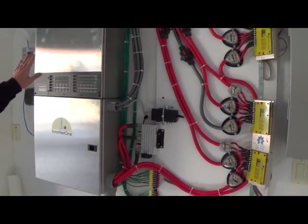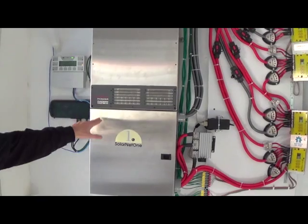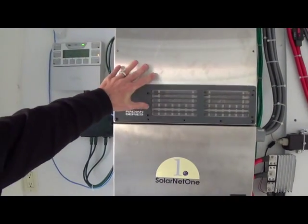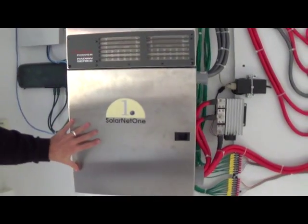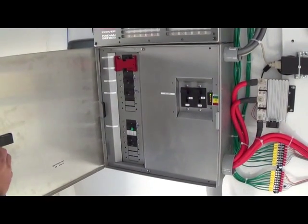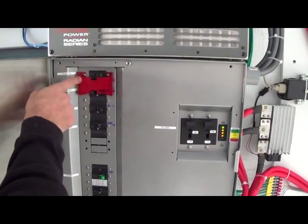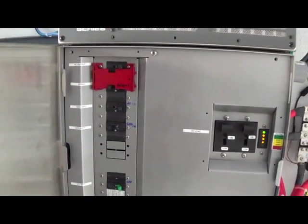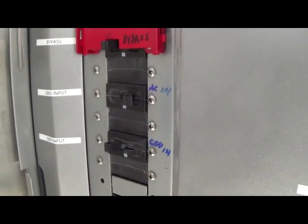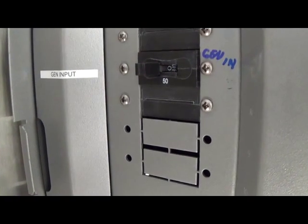All of that together drives this Radian 8048A inverter from Outback Power Systems. We've had a lot of success with Outback in the past, and some of their more advanced features are why this was chosen here. We got the GSLC load center with it, which made integration very easy. It includes dual battery breakers with ground fault detection, generator input, grid input, and a bypass circuit that allows us to take the inverter out of the loop for maintenance, and of course here's our AC output to our critical load panel, which is powering about 85 percent of this house.